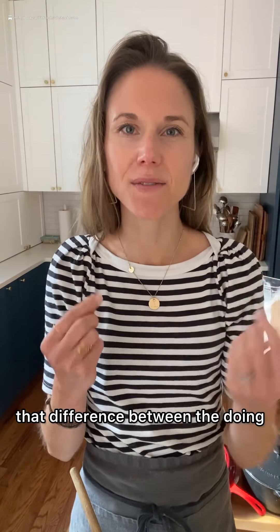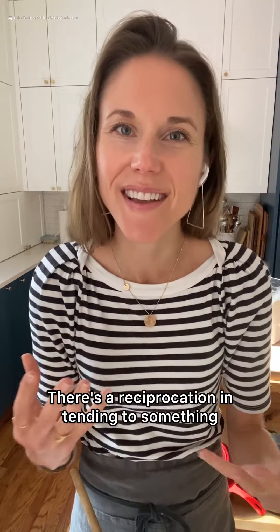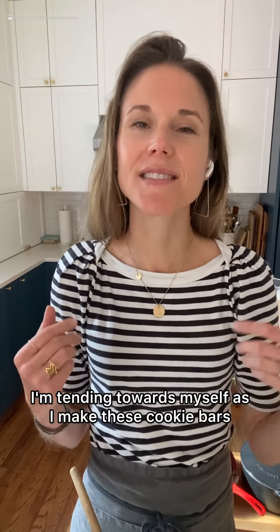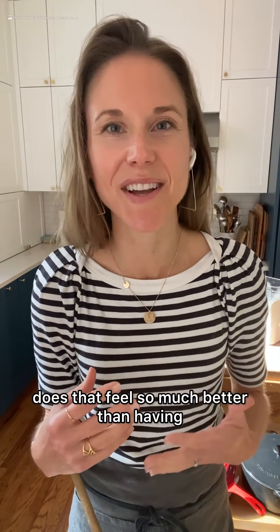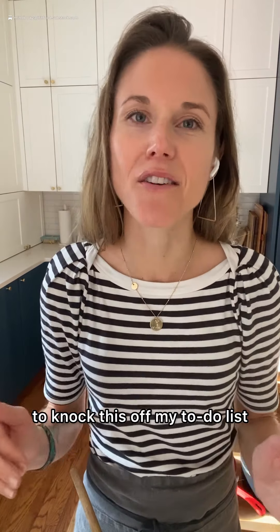And can you feel that difference between the doing and the tending? There's a reciprocation in tending to something. And even more than that, I've softened towards myself. I'm tending towards myself as I make these cookie bars. And oh my gosh, does that feel so much better than having to knock this off my to-do list.